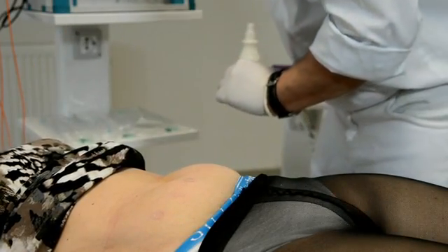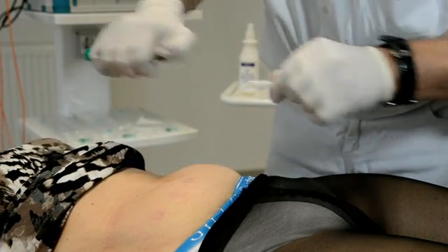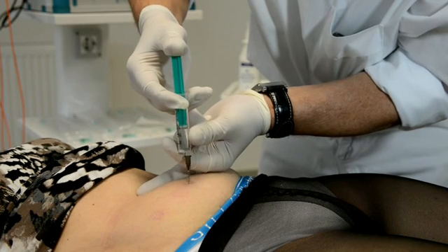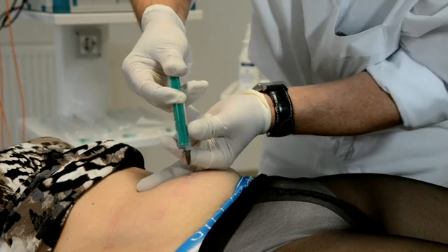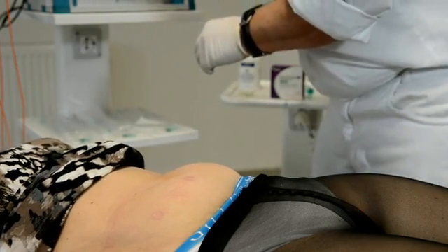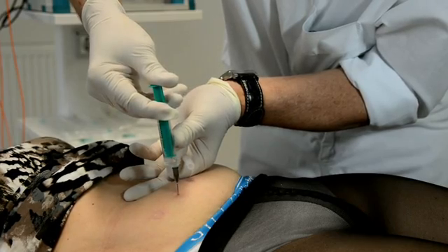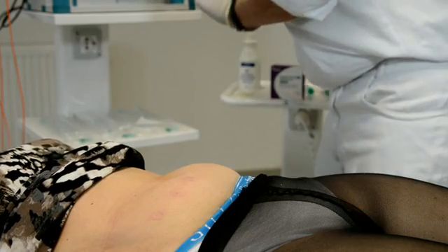In the next step, we inject some milliliters of saline solution, which brings more fluid into the fatty tissue and leads to better transmission of light. Because we do not want to treat only the local point — we want to treat the whole area. Later you will see, when the device is running, a wonderful spreading of the red laser light within the whole fatty tissue. After local anesthesia, the patient is not feeling anything from the injection of the saline solution.